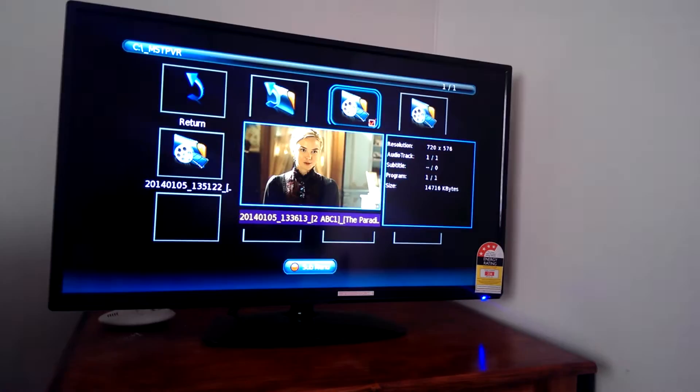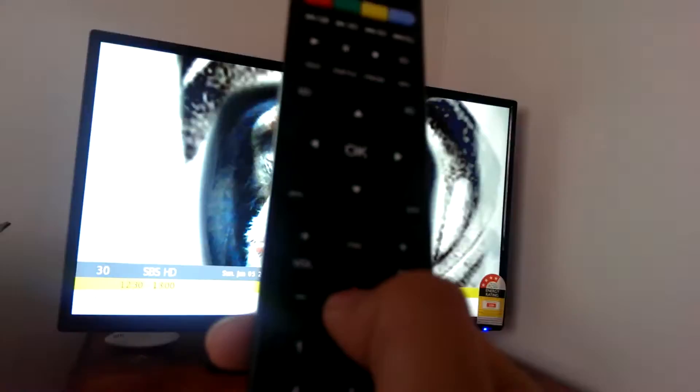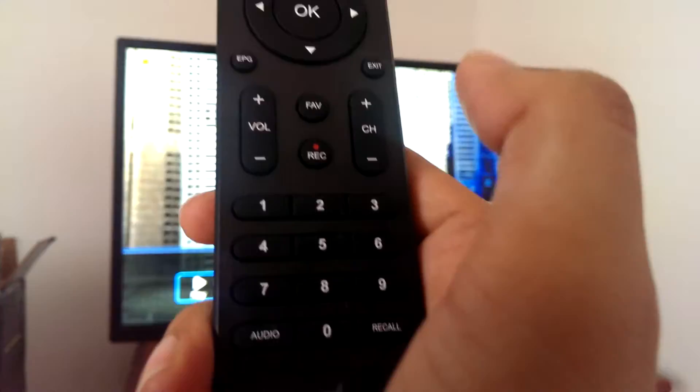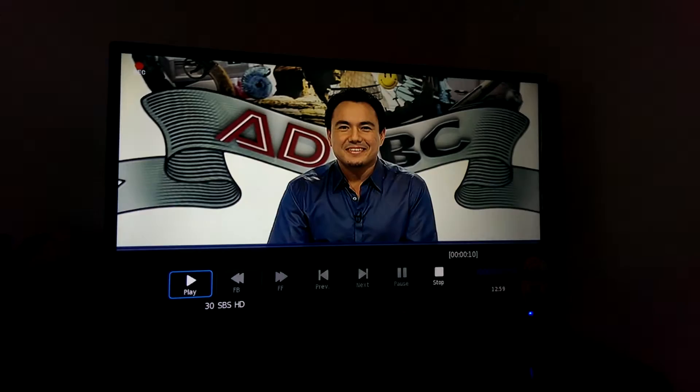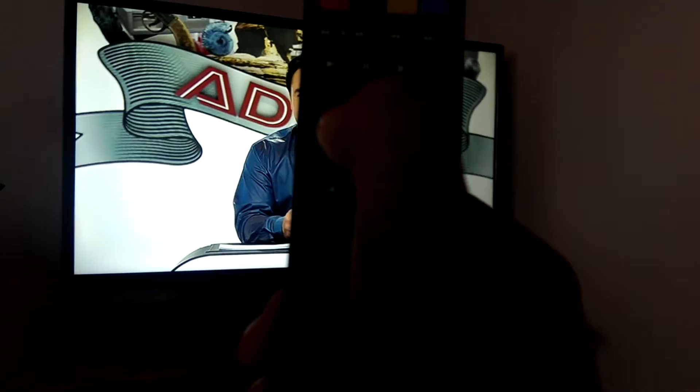Let me demonstrate how it works. We came back to the channel — let's record. As you can see here, it shows that it's recording. I'll just record for about 10 seconds and then stop it. You can directly replay the content by pressing the play button.